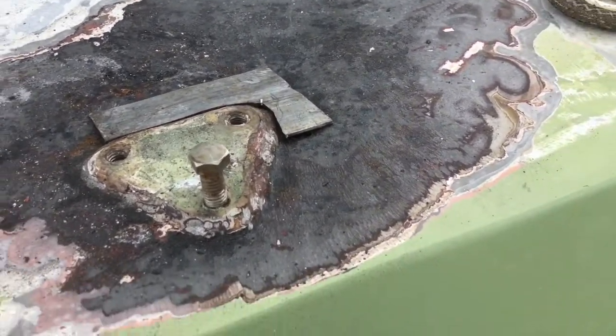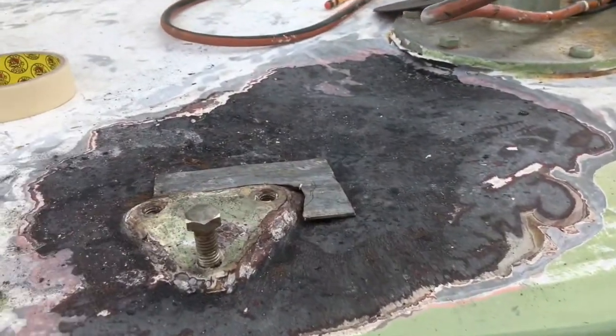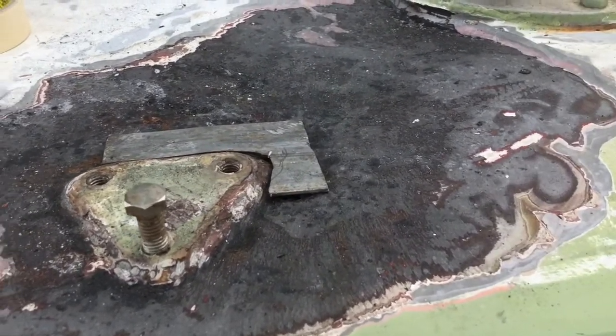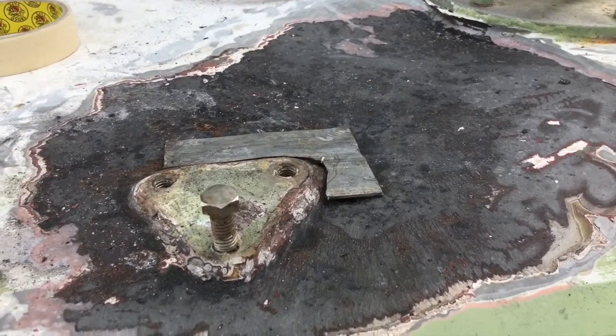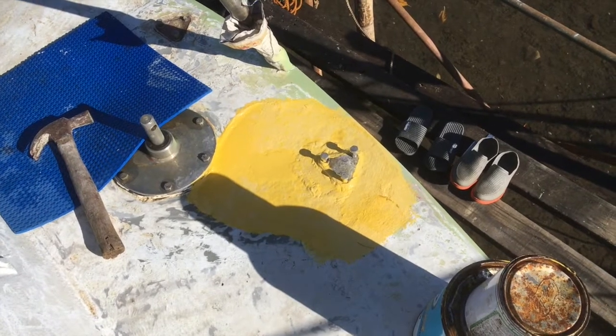So the guys will weld that patch on, and you can see there's a bit of a dip in the deck here — they'll fill all that in with body filler after the welding and the primer paint's been applied, so you won't even see this. The guys have patched up the hole. It's not the prettiest but it's effective, it'll do the job. They'll put the body filler on the deck and we'll put some filler in here also. There's no leaks coming from it anyway. Good job — once the body filler goes on, you'll never know.